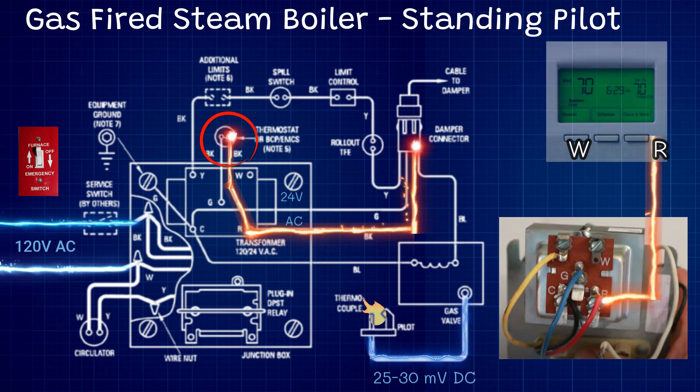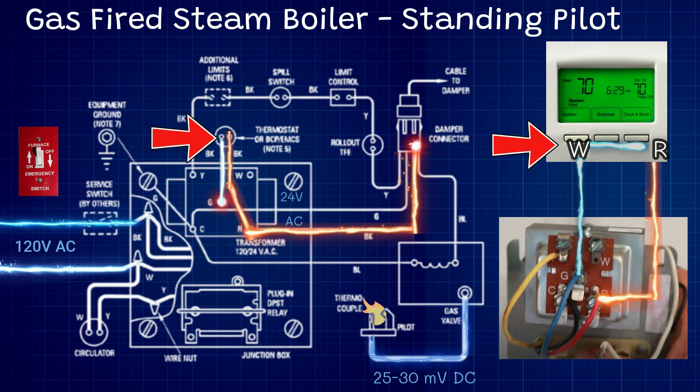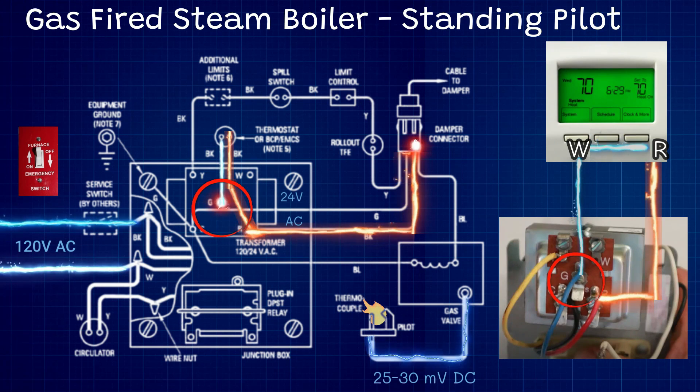Let's go back to the thermostat. On a call for heat, the thermostat will send a signal from its R terminal to the W terminal on the thermostat. From the thermostat, a white wire will go down to the G terminal on the transformer.